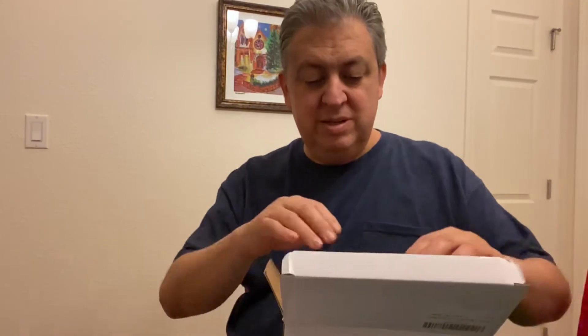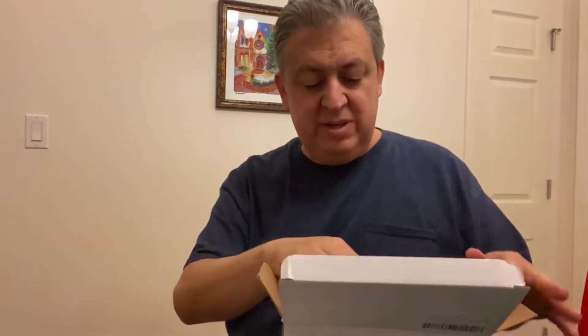Good evening folks, Matthew from Q Family Vlogs here. Today we're gonna unbox a garlic chopper masher that we ordered off Amazon. So let's see what we have got — a USB cable and a charging cable.